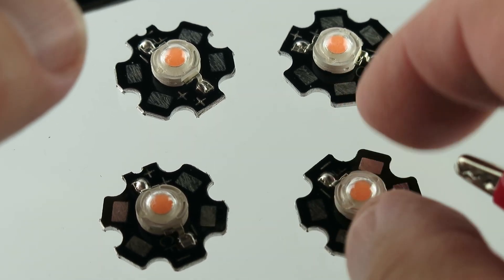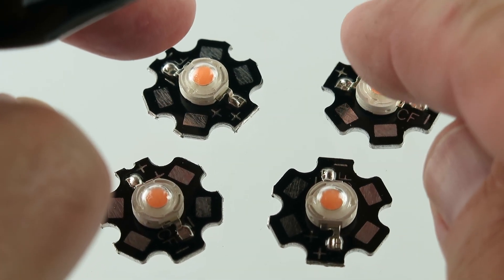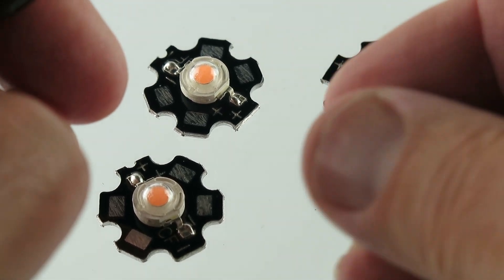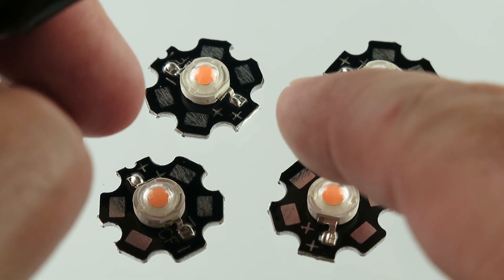It's warm. Get the heat sink. I guess if you mount that to a piece of metal... We use like a thermal paste?